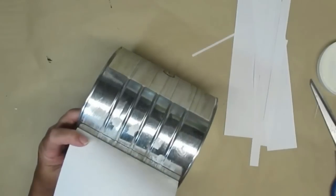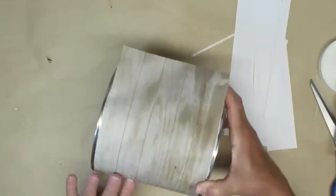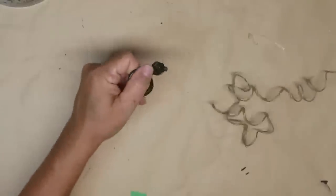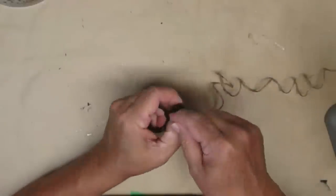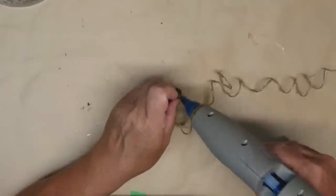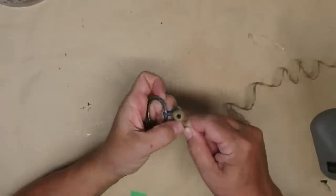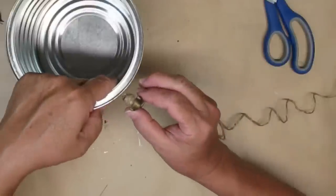I'll just trim off the excess. The inspiration piece had some handles on the side so I looked around in my stash and I found a couple of these drawer pulls. If I wanted these to be actually useful I would drill a hole in the side of the can, but I'm going to be using these as purely decorative items. I decided to cover the middle piece with some twine and then hot glue them to the side of the can. In a couple of minutes you've got a really beautiful piece for Christmas.